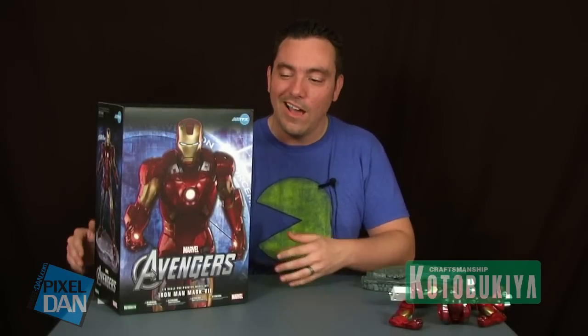Hey guys, I'm Pixel Dan and this is a review of the Kotobukiya ArtFX 1/6 scale Iron Man from the Avengers. It's Avengers Madness this summer. We've all seen the amazing movie and we've got to have the awesome merchandise to go with it. So why not the Kotobukiya ArtFX 1/6 scale Iron Man? This is a great piece from an awesome movie.